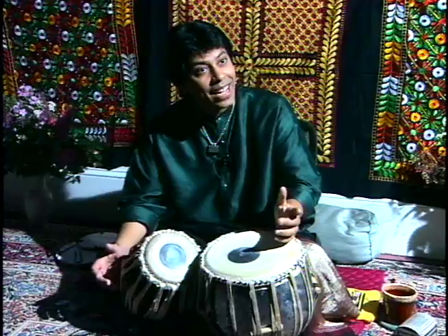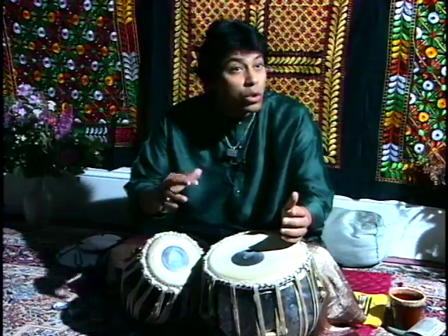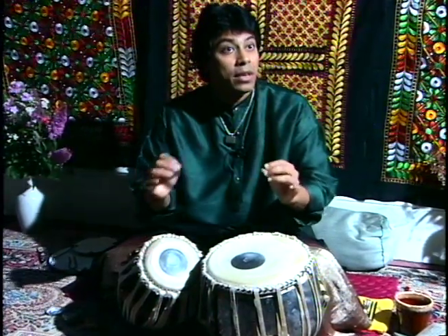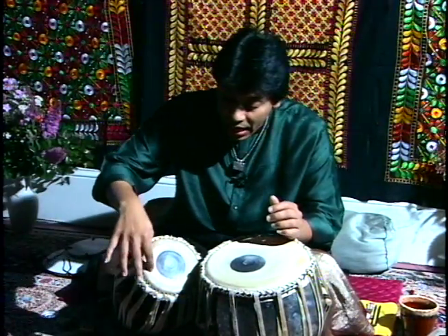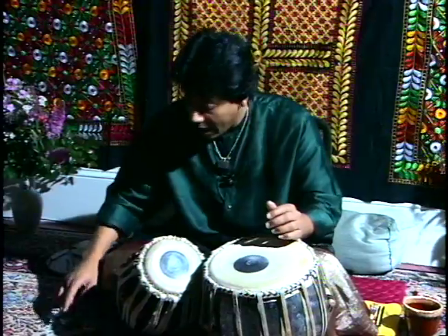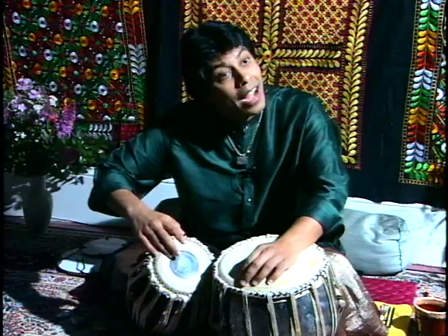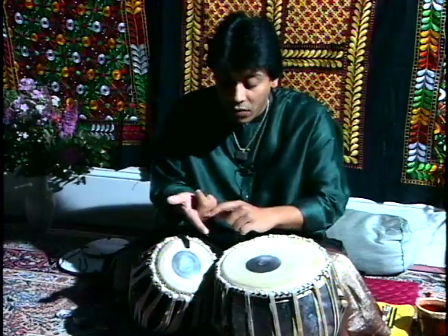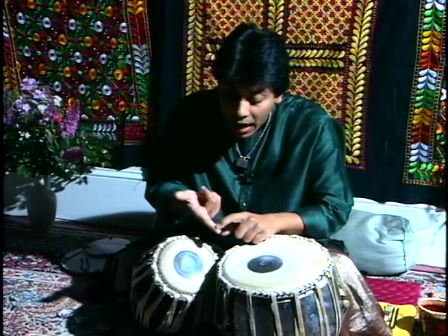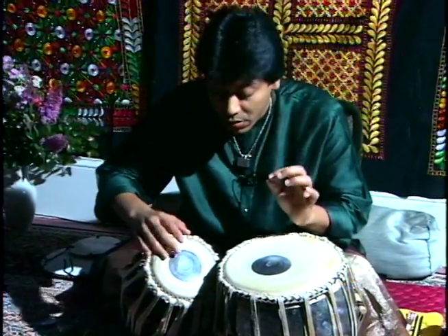A very interesting thing about tabla is that it has its own language. Each and every stroke that we strike has a syllable to it. The first layer of the tabla has a strike and that's called na or ta. When we are striking on the second layer, that is ti, which is struck from this part of the finger. The na is struck from the tip, which has a sharper sound.